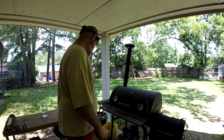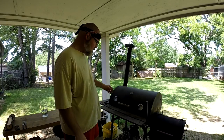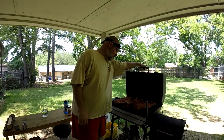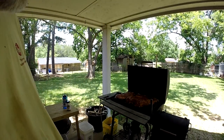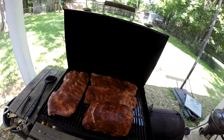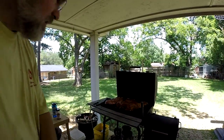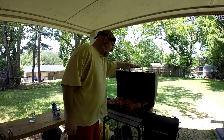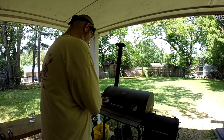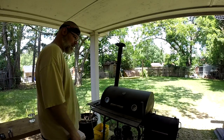The smoker is slowly coming back up to temperature. I almost ran out of room — I've got three slabs of ribs and the butt on there, and it came real close to running out of room. I had to trim the ribs just a little bit to get it all to fit in there. So I'm going to close that up, let the temperature come back up and stabilize a little bit, and then it's just time to wait.